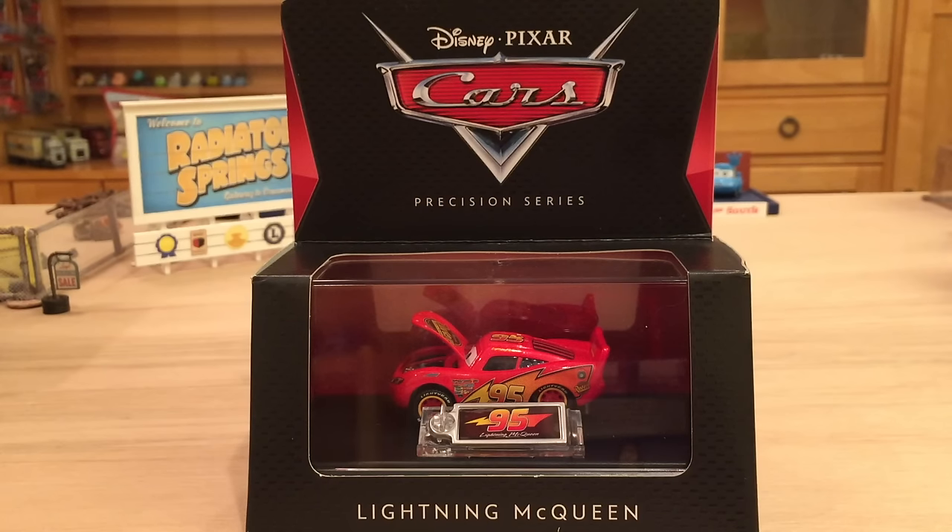Hey, what's up everybody and welcome to a review of Precision Series Lightning McQueen. I originally thought I'd make a video of all the Precision Series singles together — which are Lightning McQueen, Doc Hudson, and Ramone — but then I realized these are extremely detailed cars and deserve a one-on-one exclusive video. And when I made the voting poll two weeks ago, the second most requested video was Precision Series Lightning McQueen. So here we have it.